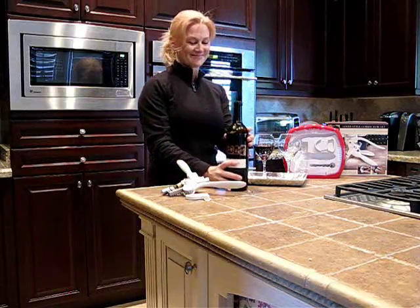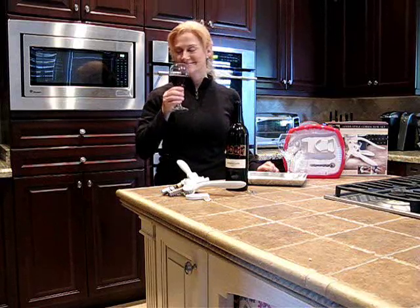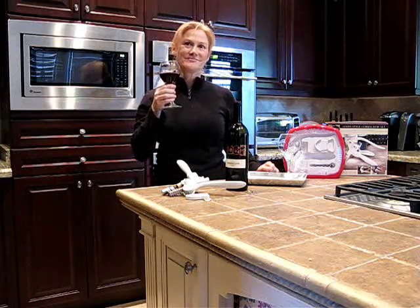That's today's Yuxtra Daily Deal — the Lever Style Rabbit Corkscrew Set. Of course, that's a great deal as always, much cheaper than you're going to find in your department stores.